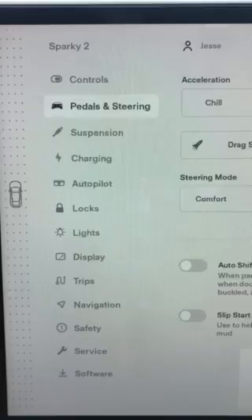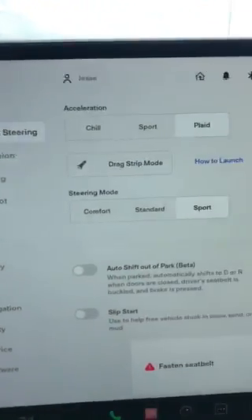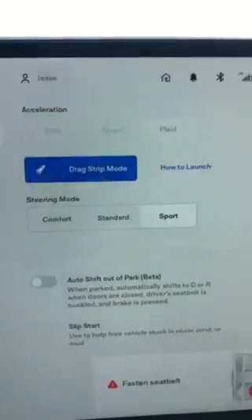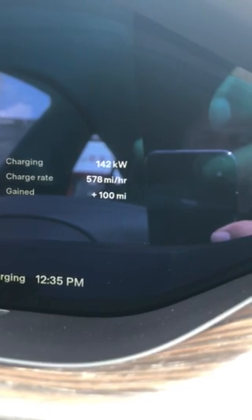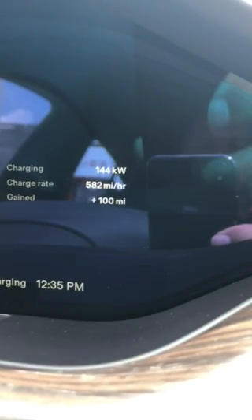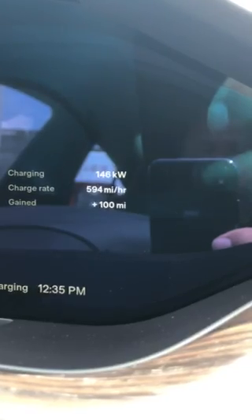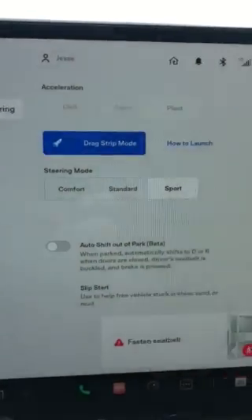I'll have another video showing all of that. The funny thing is, when you do this you can hear it — it turns on all the fans to cool everything down. You can actually see the amount of energy it's using to put it into that mode; it's pulled the kilowatt charging down five or six kilowatts, and I can hear a lot of fans kick on while it does that.